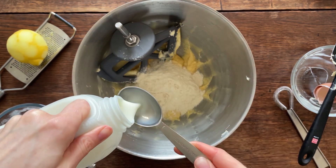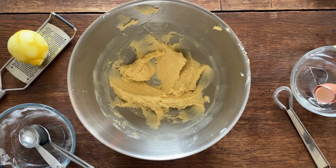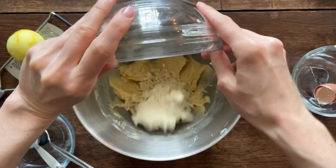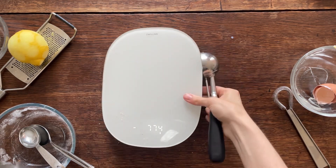It's meant to be whole milk but I used semi-skimmed and it was absolutely fine. Then beat it together again, and then adding in the grated and crumbled marzipan, giving it another mix — not too much, just to make sure it's all properly combined.